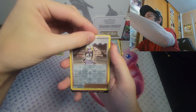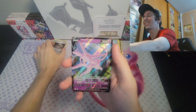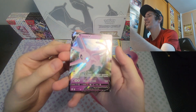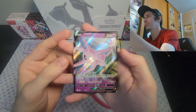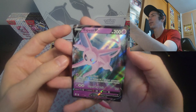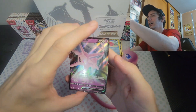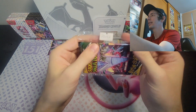And — ooh! Hey, let's go! Espeon V! I love this artwork. I'm not sure if I have this one, but this looks great. I really like it. I think I might actually have this one, but I do like the artwork. That looks quite nice. And going on to the next one now.